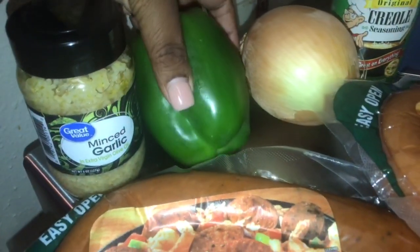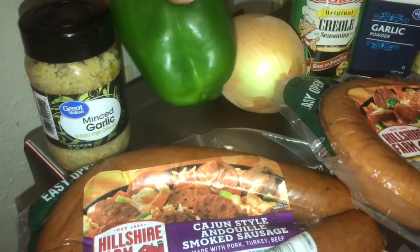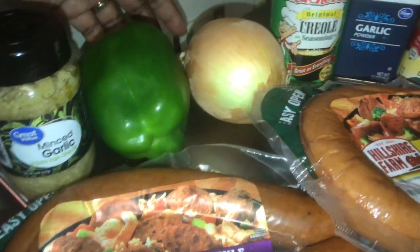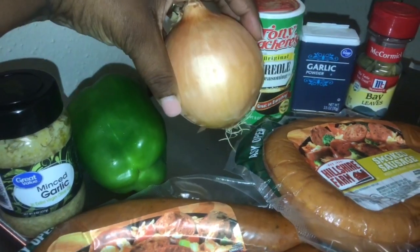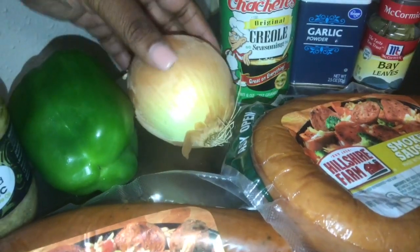Next, I have one green bell pepper — I wish it was a little bigger, but my hubby went to the store for me and I can't complain. I also have one whole onion that I'm going to chop. When you chop this up, it does not have to be super fine because it will cook down in the red beans.